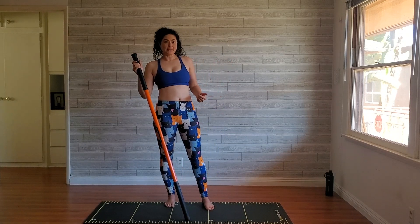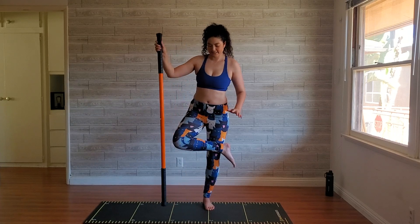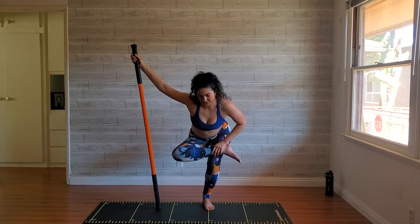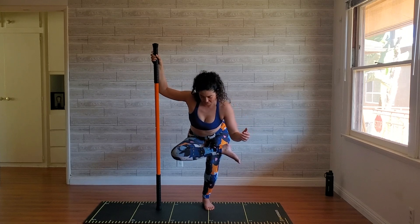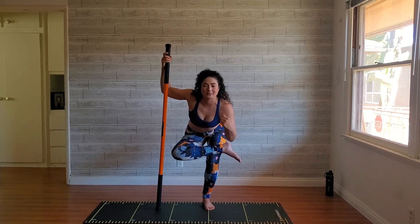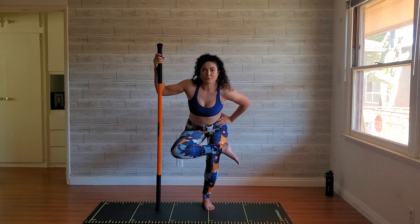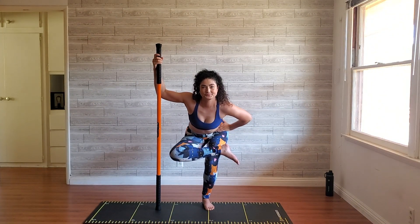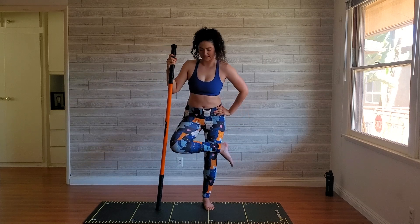Now we're going to do a nice little figure four to give some love to the piriformis and the glutes. I love that I can use this stick for these kinds of exercises too — it gives me extra stability. I don't even have to think about it when I'm holding onto the stick; I don't have to search for the wall. I can just breathe and try to bend into it even more.